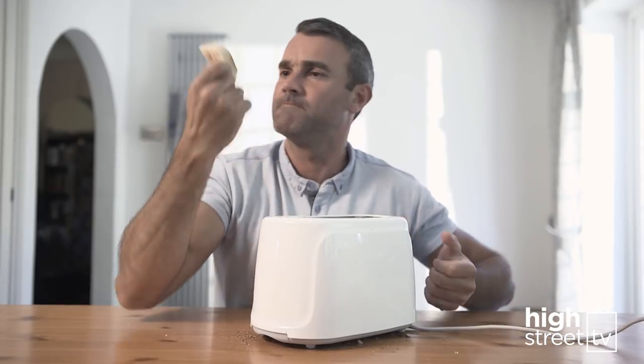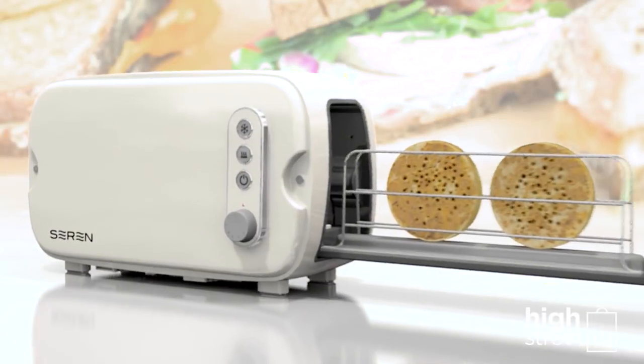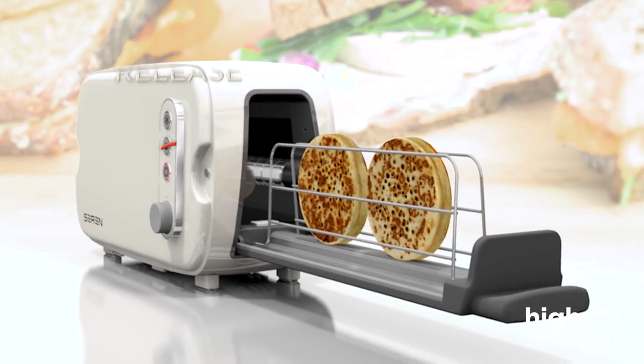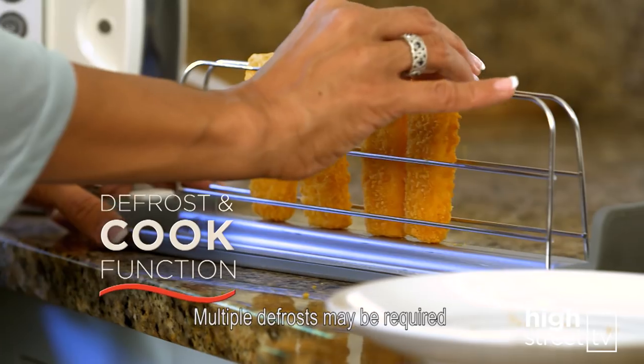Taking crumpets and pancakes out of some toasters can be a tricky job — well, now that's a thing of the past. The side-loading toaster wrap allows you to load small foods, toast and release with ease. And a simple press of the defrost button means the Sarin will even cook from frozen.